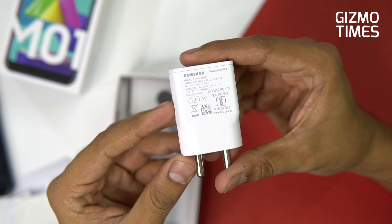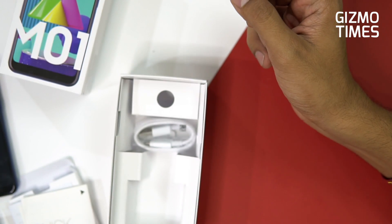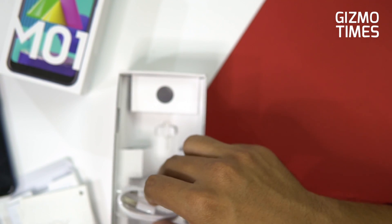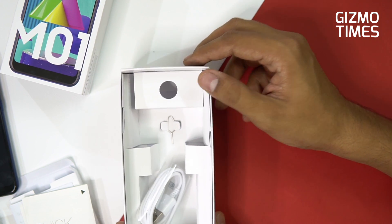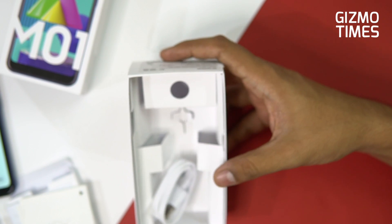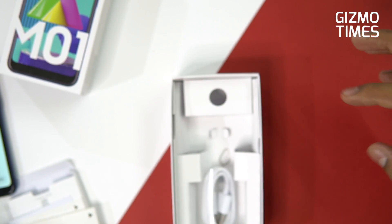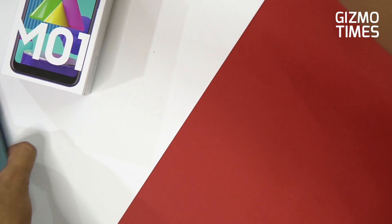You have a 5-watt travel adapter — Samsung, you're charging 9000 rupees and still offering a 5-watt adapter. There's even doubt about whether the phone supports 10-watt charging since only 5 watts is provided. You also get a micro USB cable. You could expect more from Samsung — one reason might be high GST pushing the price up, but the accessories inside should still be better. There are no earphones, and you get a SIM ejector tool. That's it in the box — just the charger, cable, and SIM tool.